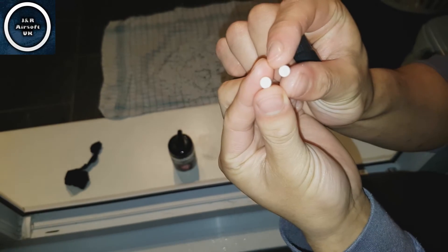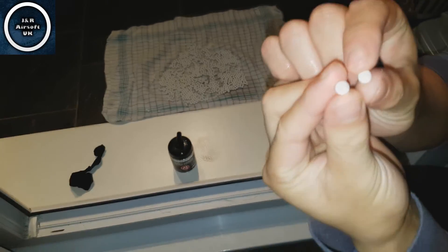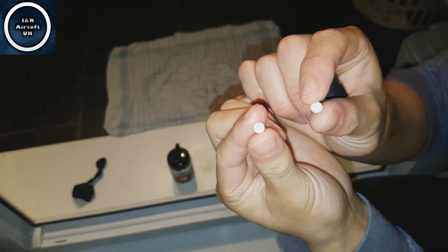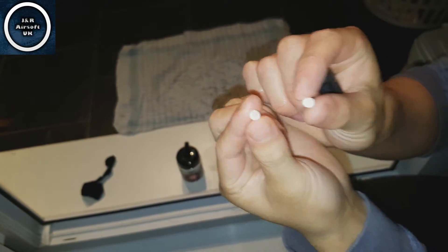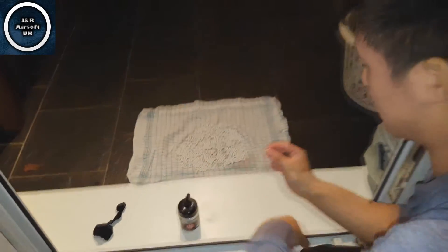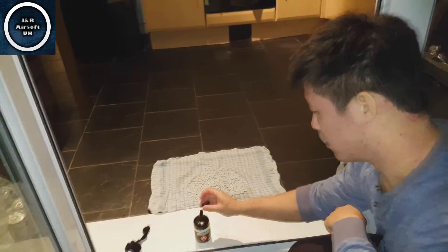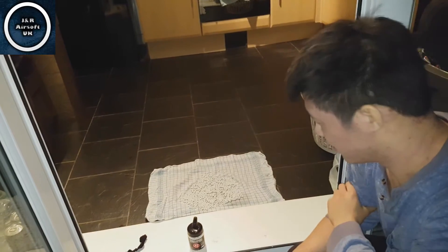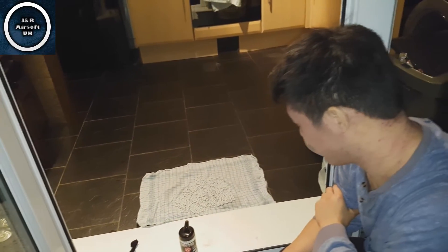If we'd done this properly, we might not be able to really tell much of a difference on camera, but the clean one is a lot more shiny and white compared to the non-clean one. You can still see a little bit of grit and black on the other ones. So there you go — that is how you clean some BBs and we do recommend it.